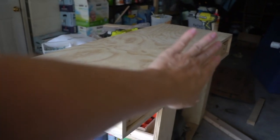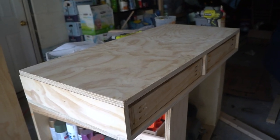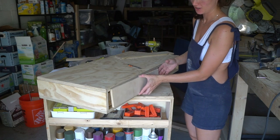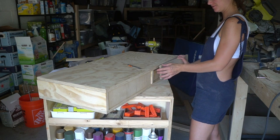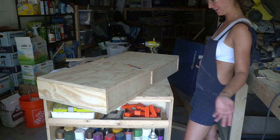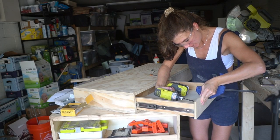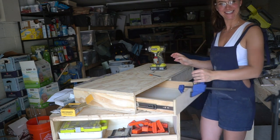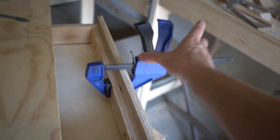Now we need to make the pretty drawer fronts. I cut these from one-and-a-half inch plywood and we're just gonna attach them like this. Don't worry, this isn't the end because we're gonna add some nice cute little trim. I attached it with screws over here and now we can take this off and check it out.